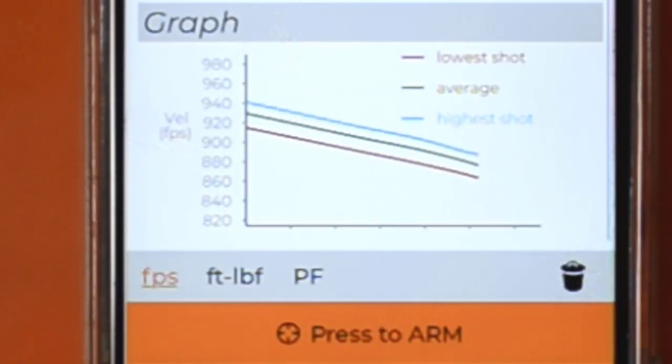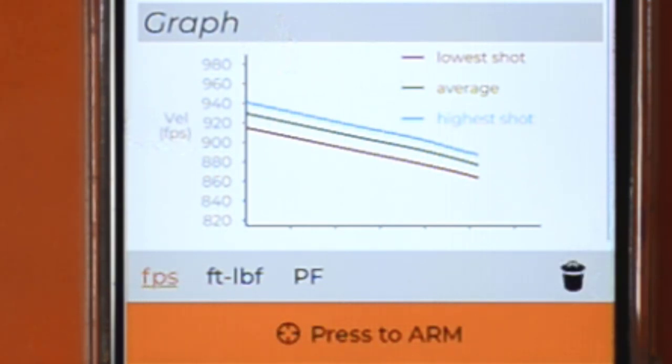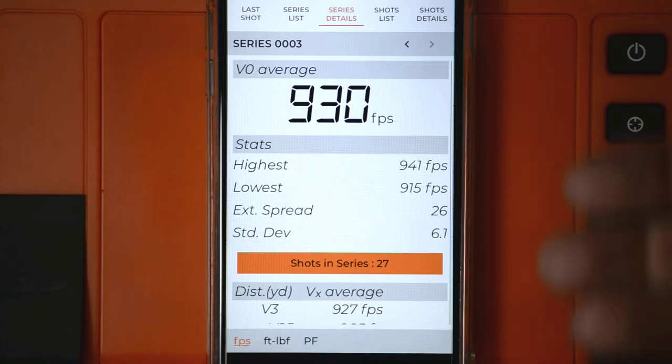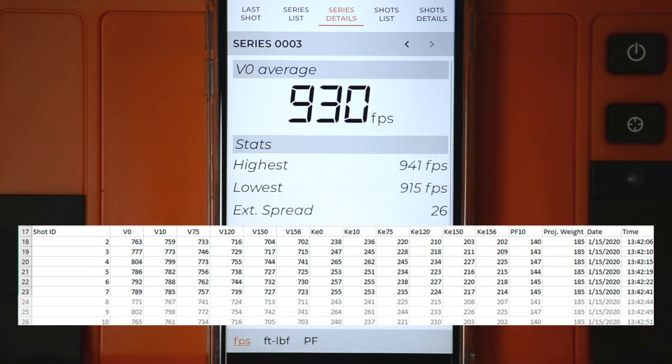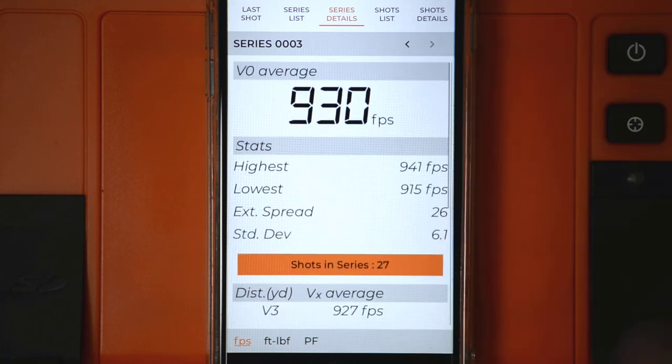Looking at the three options down here, it's really velocity, kinetic energy, and power factor. It doesn't label them explicitly — it displays the unit of measure: velocity is in feet per second, kinetic energy is in foot pounds force. If you remember the Labradar Excel workbook, the leftmost columns are velocity, the next set is kinetic energy, the next is power factor, then projectile weight, time, and other information. This is how the app organizes that data — this is the velocity data for the series.